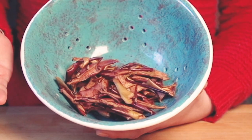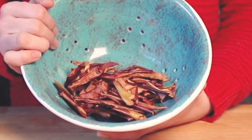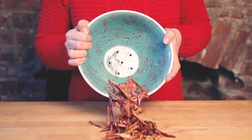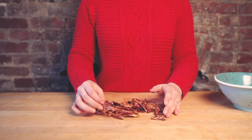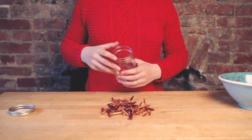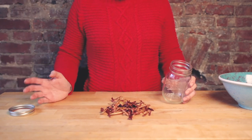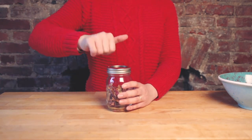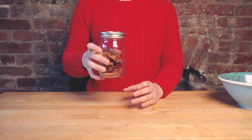I let them cool for 10 to 15 minutes and this is the final result. They are super crispy and have these wonderful curls that formed in the oven. So crunchy and sweet! You can eat them right away or keep them in an airtight container for up to a week. Enjoy your apple chips!